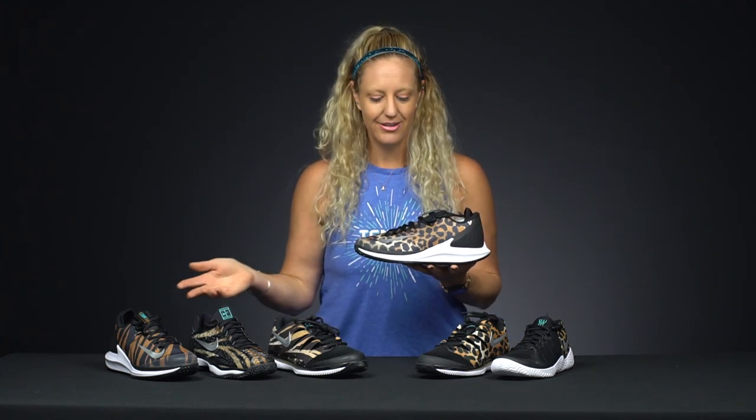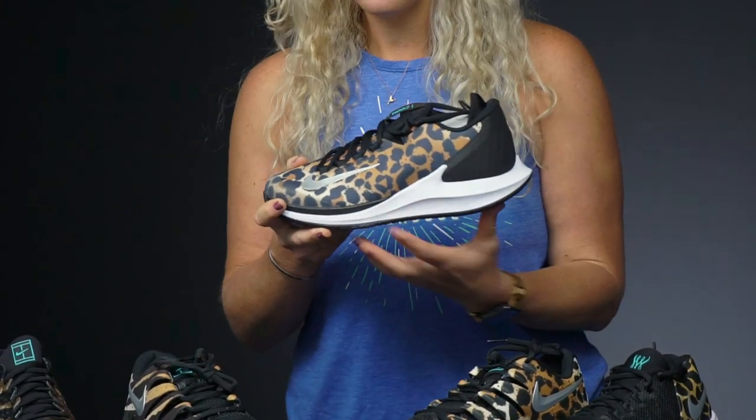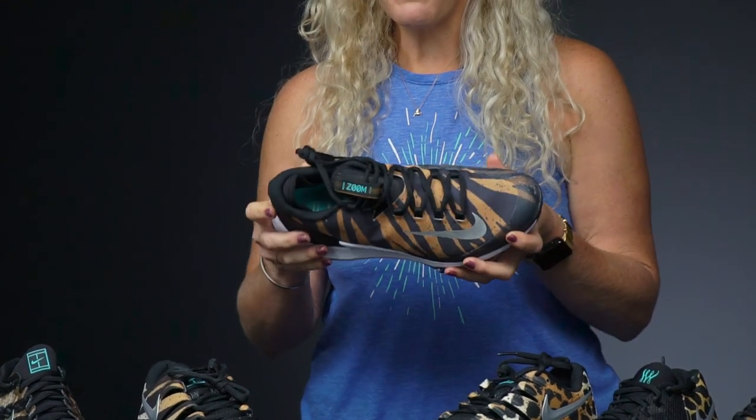We'll start with the Zoom Zero. Both the men and the women get this color treatment. The women's has a bit of a cheetah-inspired design while the men's is more of a tiger stripe, so just really fun and aggressive.